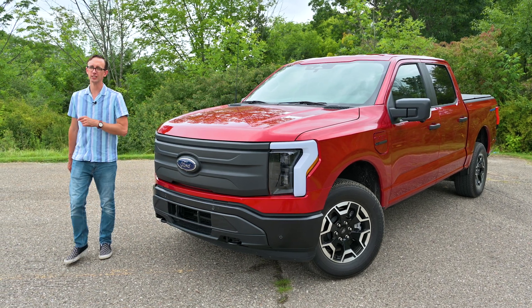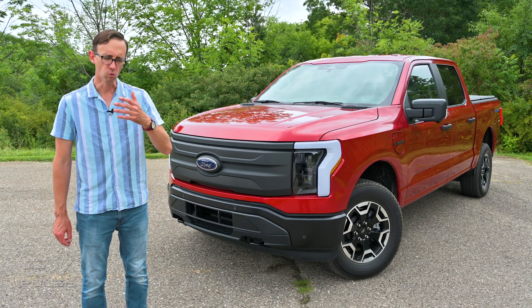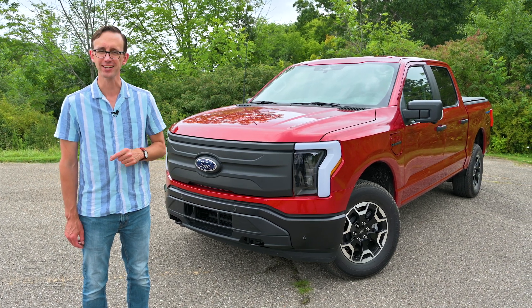The Ford F-150 Lightning all-electric pickup truck comes with a feature called Pro Power Onboard. What is this and how does it work? I'll show you next.